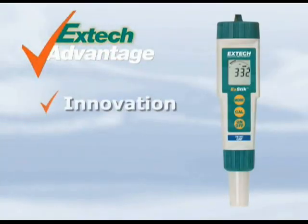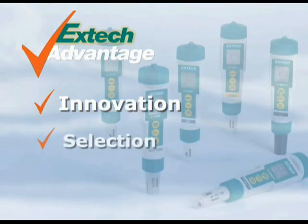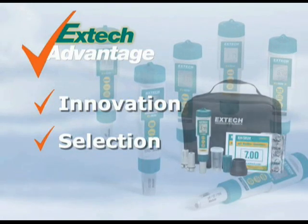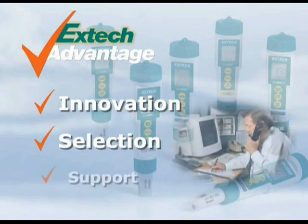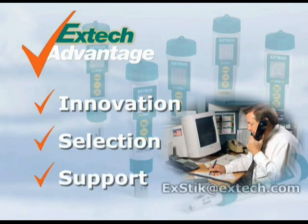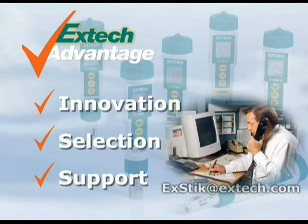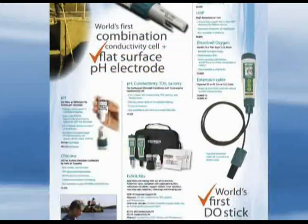XTIC stresses on innovation to help solve your day-to-day problems by using the latest technology. We offer you a selection of meters and accessories to meet your application needs. We also offer XDIC kits for your convenience and added value. And when you use an XTIC meter, we stand by it by providing you support. When you have any questions, you can email us at XTIC@XTIC.com. To learn more about the XTIC series meters, visit our website at www.xtec.com and request our latest XTIC brochure.